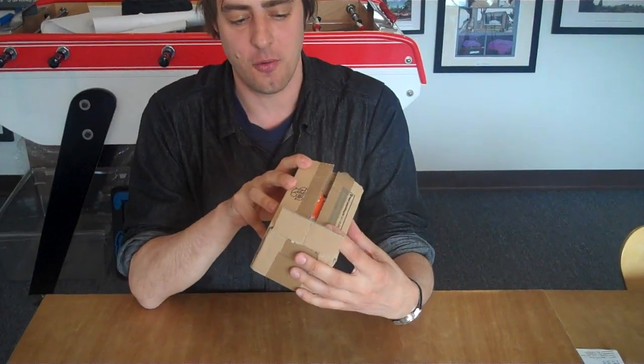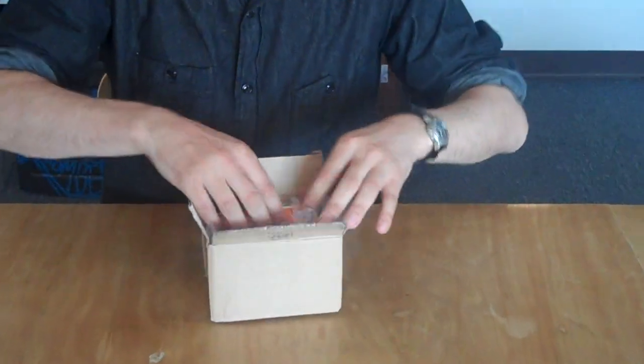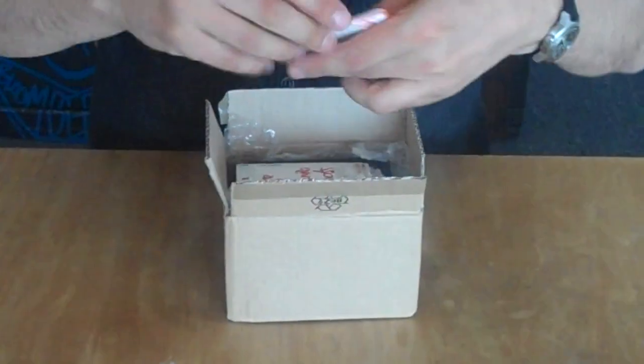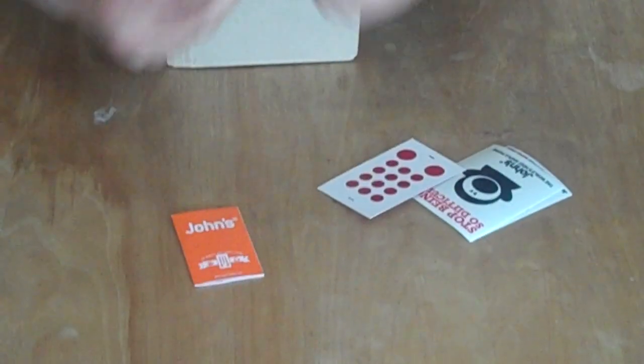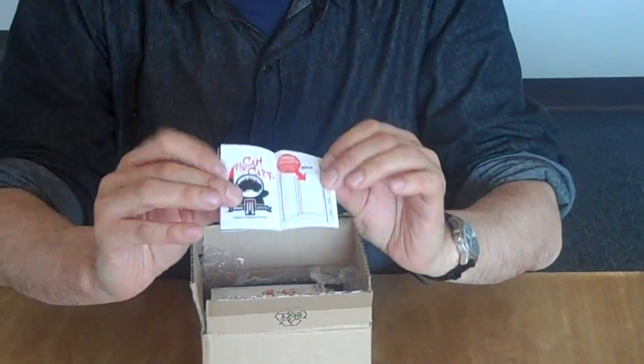Hi, I'm just going to do a quick unboxing video of a new John's Phone they've just sent me. And this time I haven't opened it beforehand. In the package we've got some of John's Phone's little booklets, introducing you to the concept.